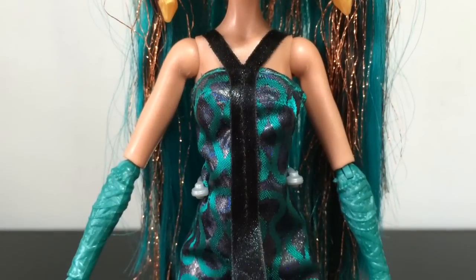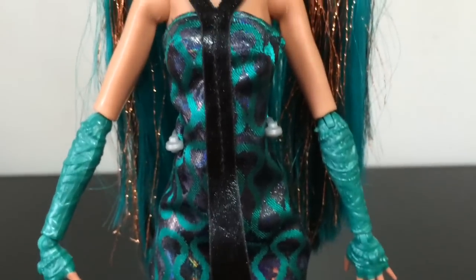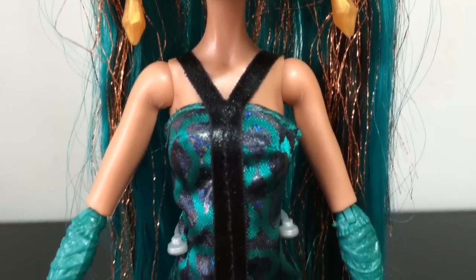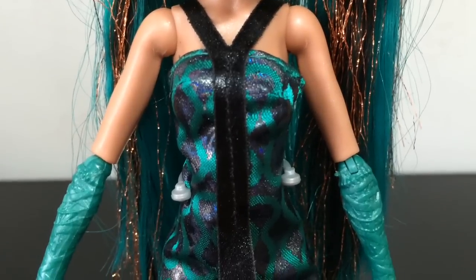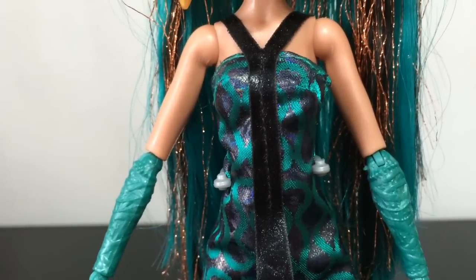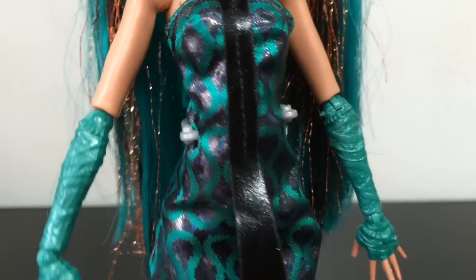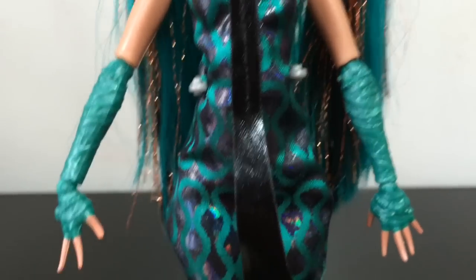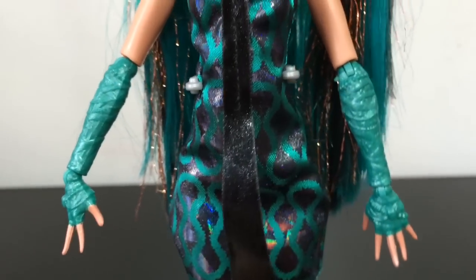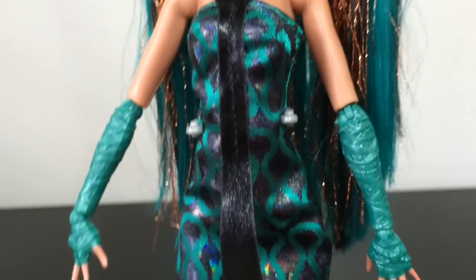If you remove that piece, you can see the underneath dress is a simple sheath dress with what looks like a long sort of tie over top of it, but you can see it is kind of stitched on. Her dress is green and a silvery prismatic material that kind of changes color in the light, with a squiggly pattern on the fabric.